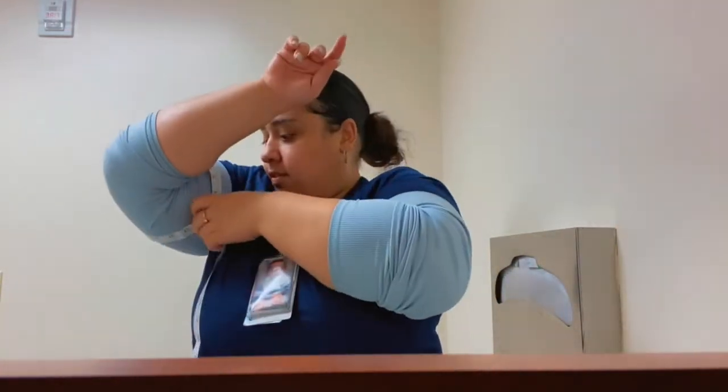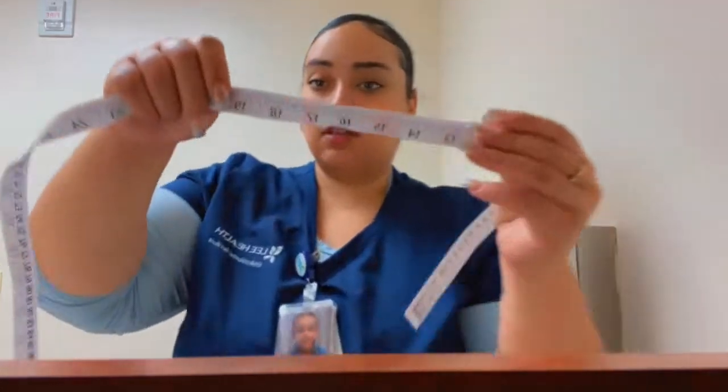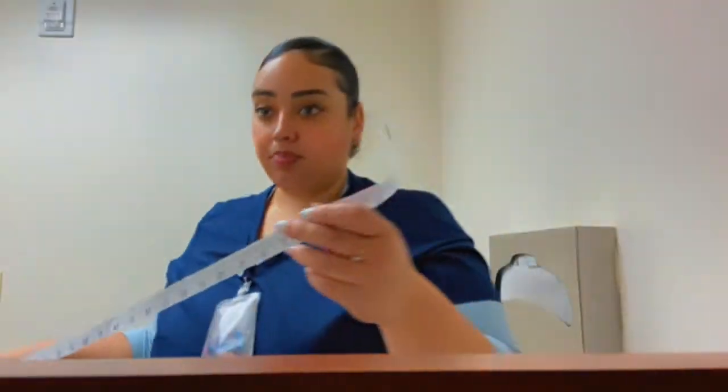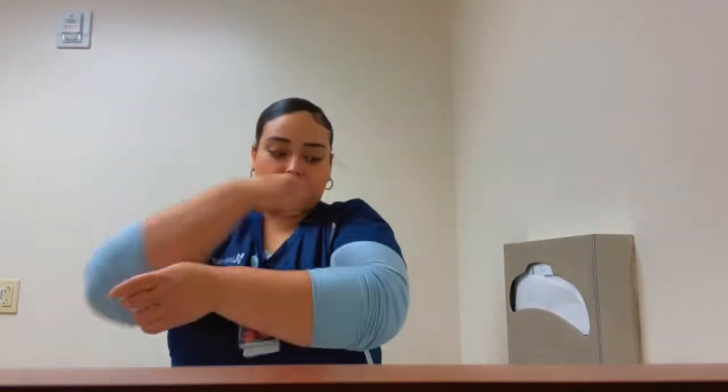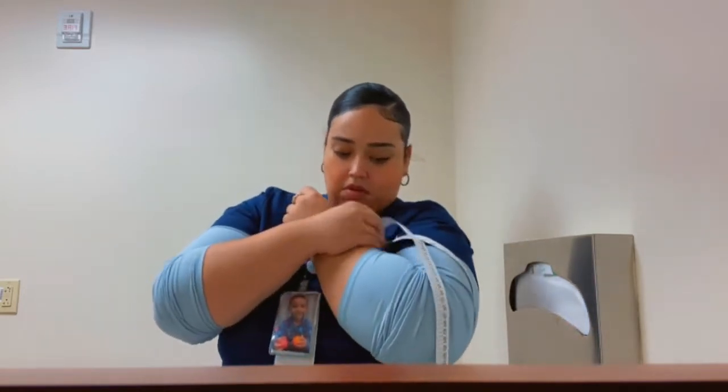My left arm is 19. Now I'm gonna do my right arm. My right arm is 19 and a half.